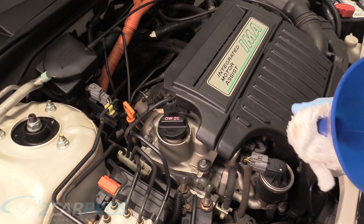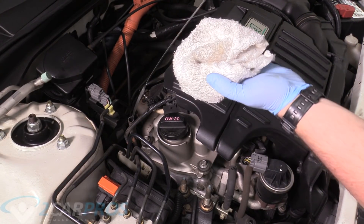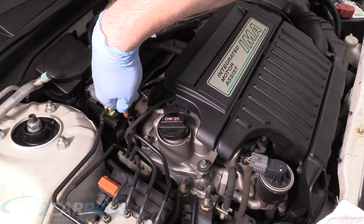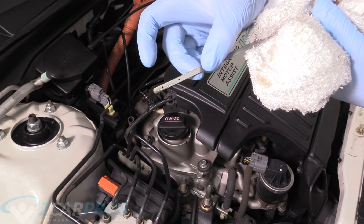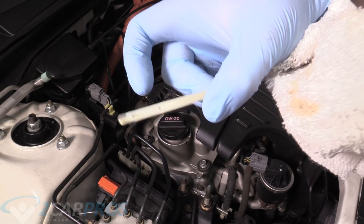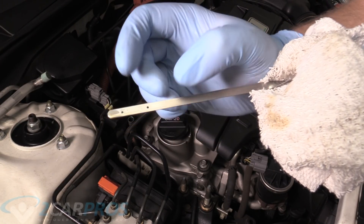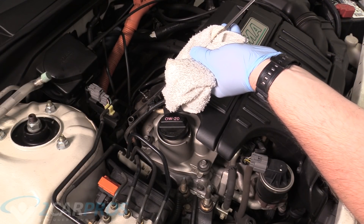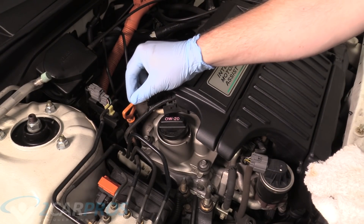We're going to let the engine run for about 30 seconds. We're going to check it again — wipe off the dipstick, insert it fully, then pull it back out. You can see the bulk of the oil is nearly to the second dot, so 3.4 quarts is correct. If it's a little short of that dot, go ahead and add some more. Just don't go over that second dot.